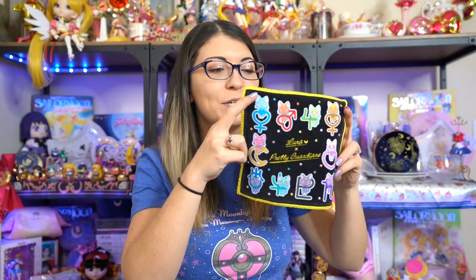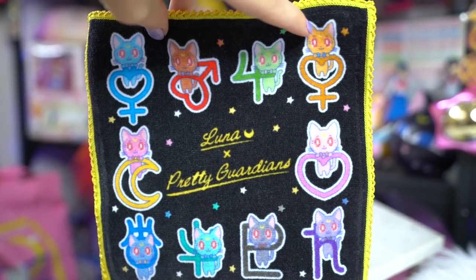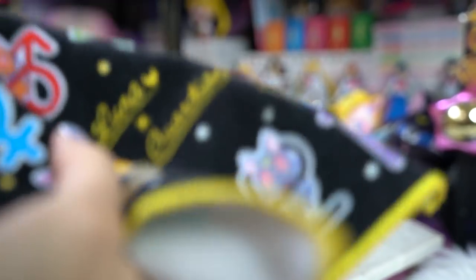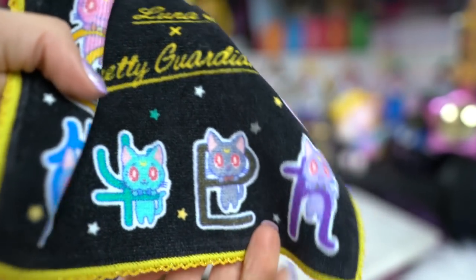This is quite simply just a little hand towel — not microfiber or anything, just a little hand towel. It features Luna with all of the different Sailor Senshi signs and it says 'Luna X Pretty Guardian.' This is the Luna figure that they've been using for a lot of the art with the Sailor Moon store. I just wanted to grab this to add to my little hand towel collection.